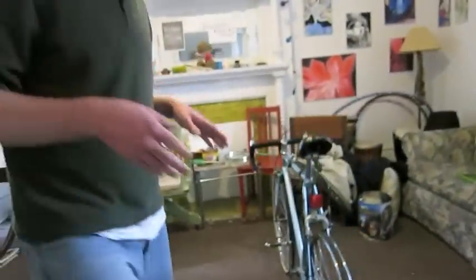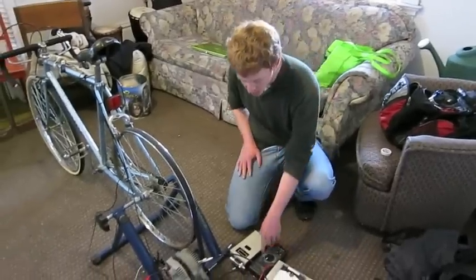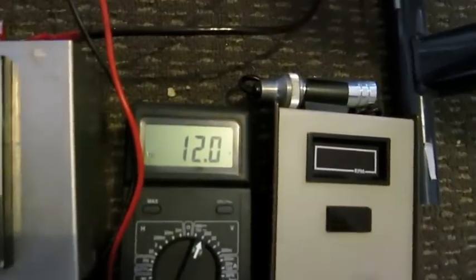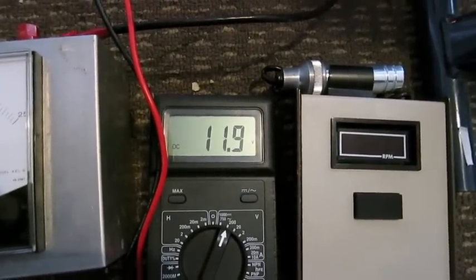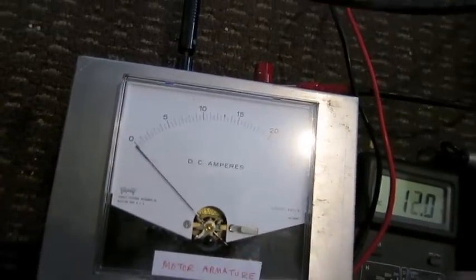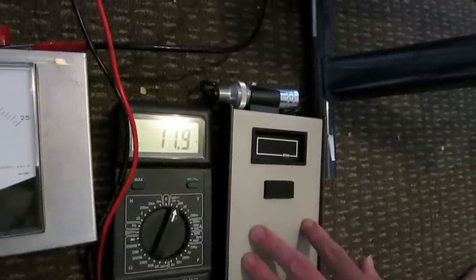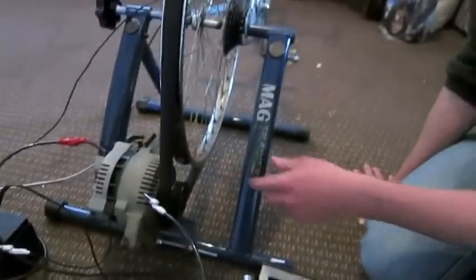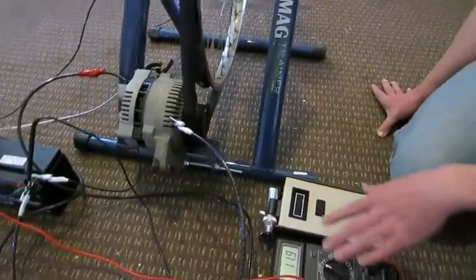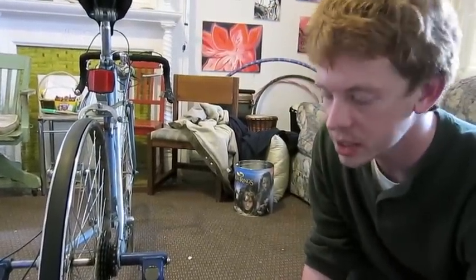Right now nobody is pedaling, so we're just draining current off the battery. You can see on this voltmeter it's slowly going down — oscillating between 12 and 11.9 volts. We also have an ammeter that will register the current coming out of the alternator, and a meter to determine the rotations per minute of the alternator rotor, so we can compare rotational speed with power output.